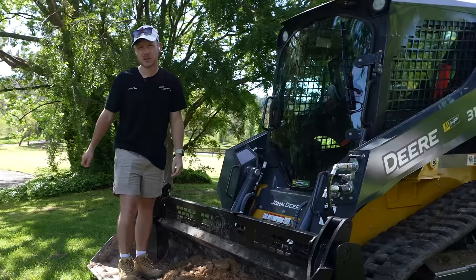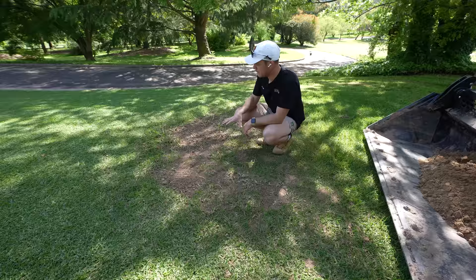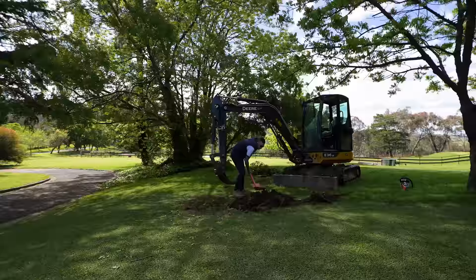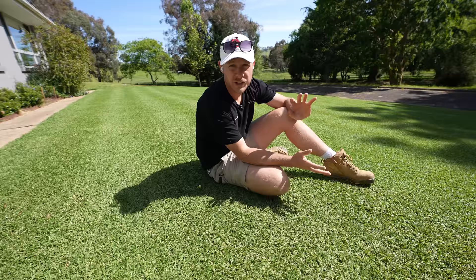Welcome to another lawn tip feed. First thing on the agenda today is to fix up this bare patch just here. There was a tree here — I pulled it out on the weekend because it was just getting in the way of mowing. We've got so many trees on this property I thought it'd be fine to pull this one out. So we're going to plug this area and help it fill in. I'll explain a few different ways you can fill in bare patches in your lawn.